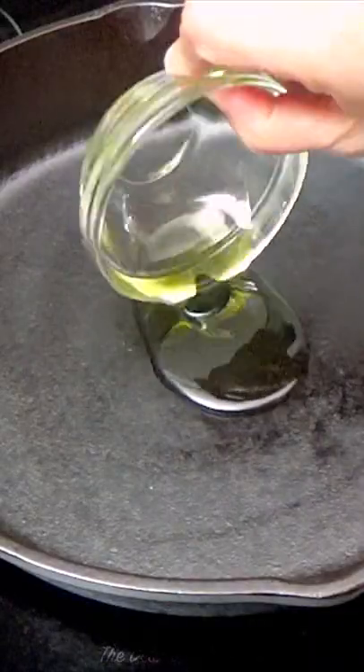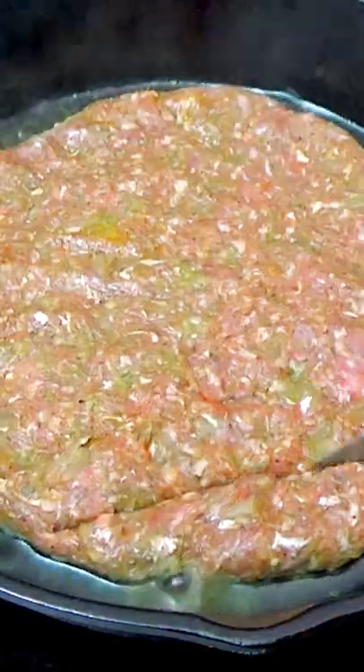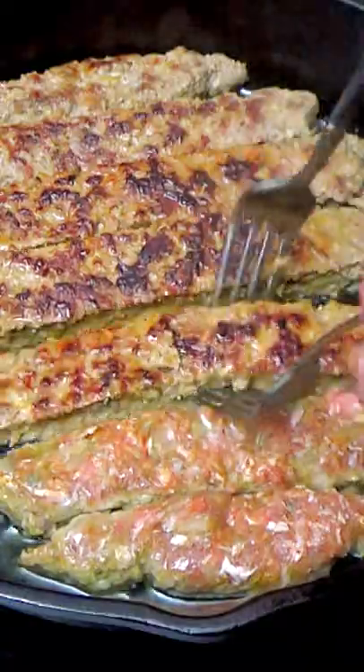A cast iron skillet cooks the kebabs in a short time and imparts a nice sear. Transfer the meat and spread it. Cook the meat patty for a couple of minutes, then cut out wide strips all the way to the bottom of the pan. Flip and cook the kebabs until dark brown.